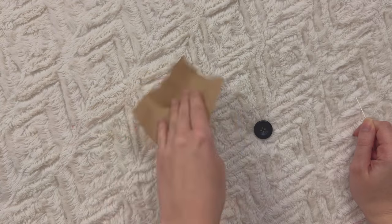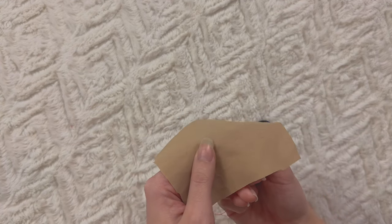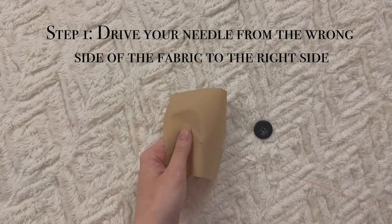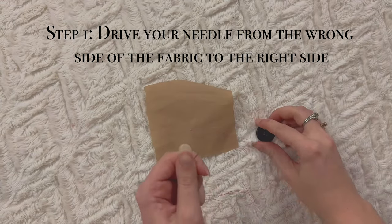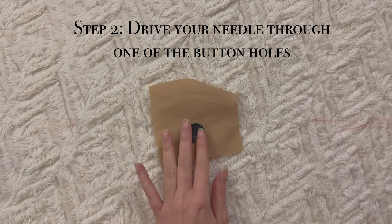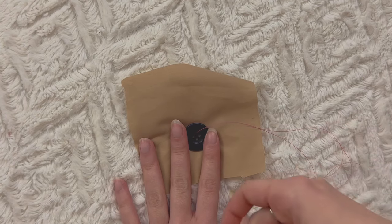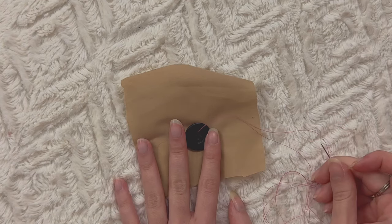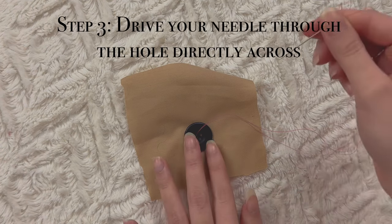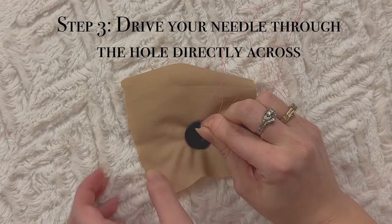Now, let's say this is the wrong side of your fabric. You're just going to pierce a hole where you want your button to be like that, then go in one of the holes. You want to create an X shape — but let's start with the beginning. Sew right across here, make sure it's tight, then sew right here.